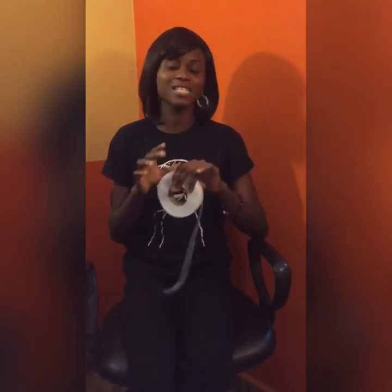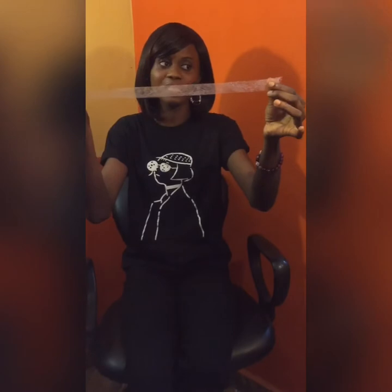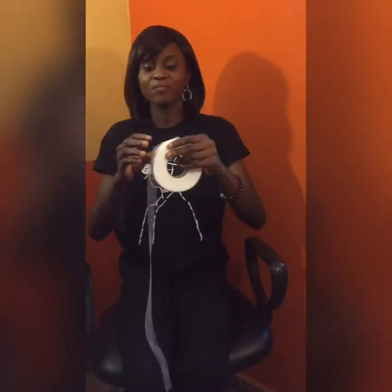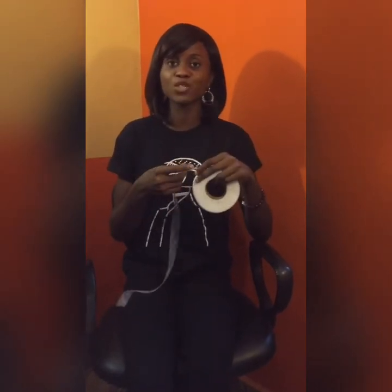Hello people, welcome to my channel — good to have you back. Today I'll be teaching you how to use this magic tape called the hemming tape, hemming gum, hemming bond, hemming glue — whatever it is called. This is what it looks like: it comes in two different colors, white and black. As the name implies, it is used to put your hem in place.